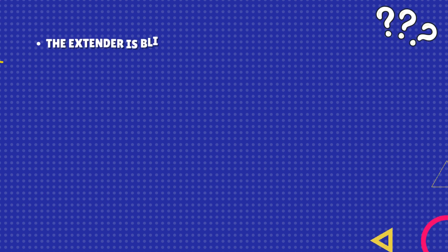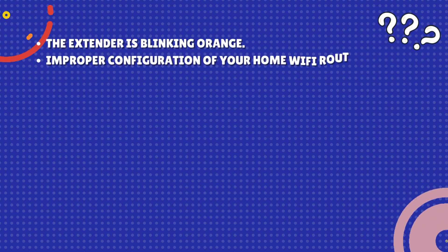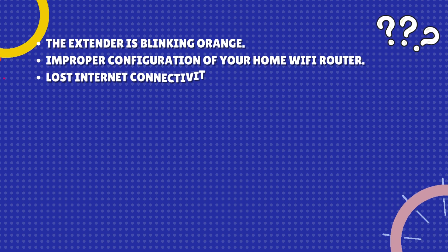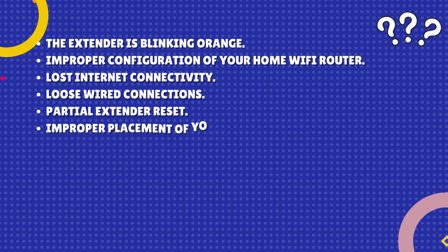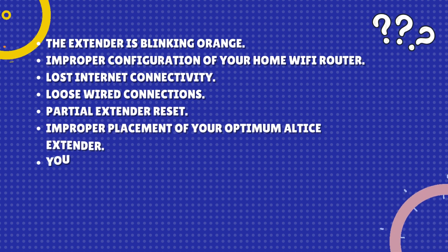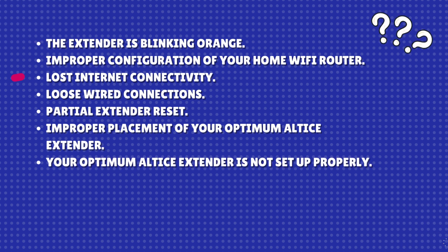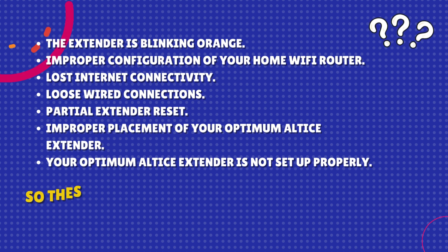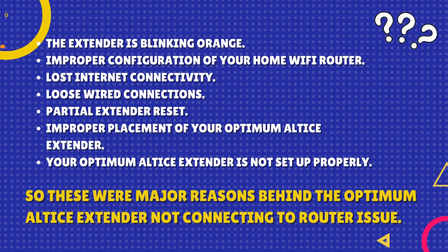The extender is blinking orange. Improper configuration of your home Wi-Fi router. Lost internet connectivity. Loose wired connections. Partial extender reset. Improper placement of your Optimum Altice Extender. Your Optimum Altice Extender is not set up properly. So these were the major reasons behind the Optimum Altice Extender not connecting to router issue.